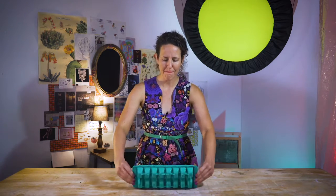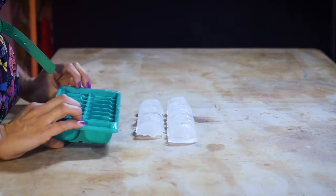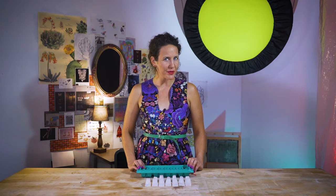Another example: think of the way water is used to make ice cubes. The water is the liquid material. The tray is the mold. And the final cast objects are the ice cubes. And wunderbar — you've got yourself not one, but a tray of ice cubes.